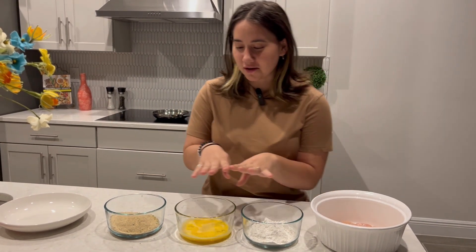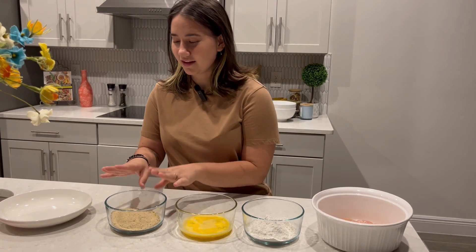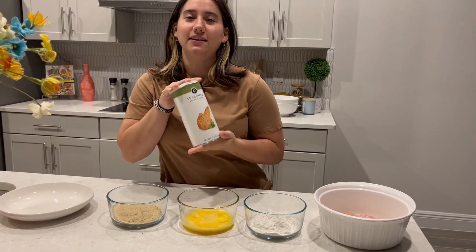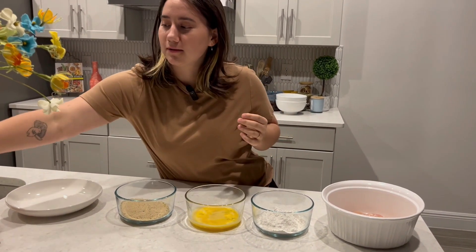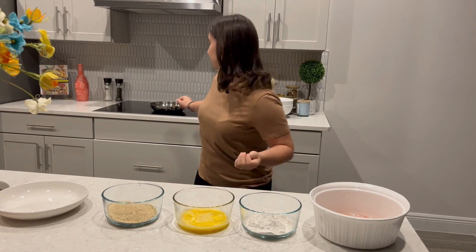So what you're gonna need is some flour. I put two eggs and I beat them. And then I got the seasoning for the breadcrumbs. And then we're gonna put it through each one. And then we're going to put it in this pan with oil.